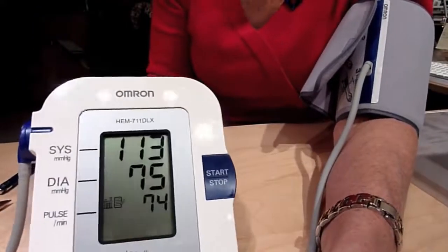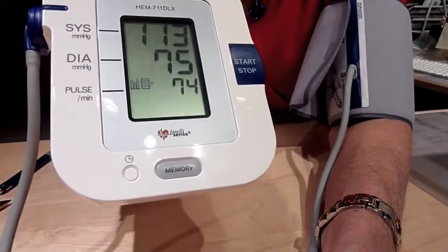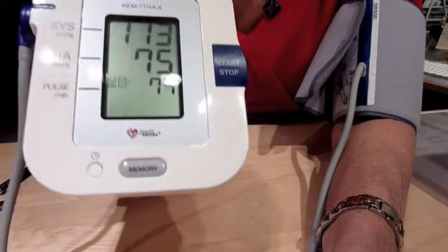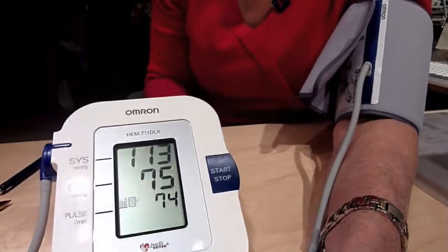So that's the model and that's how easy it is. That's the OMRON HEM-711DLX Automatic Arm Blood Pressure Monitor. Thank you.